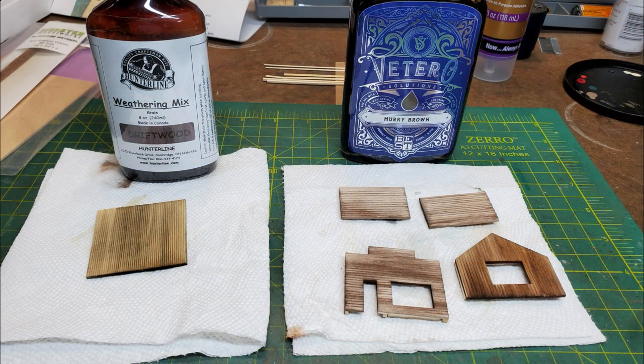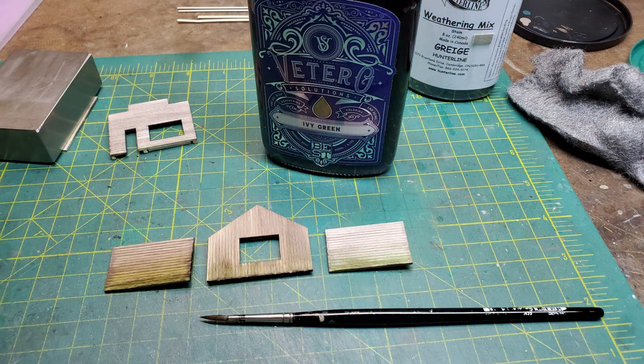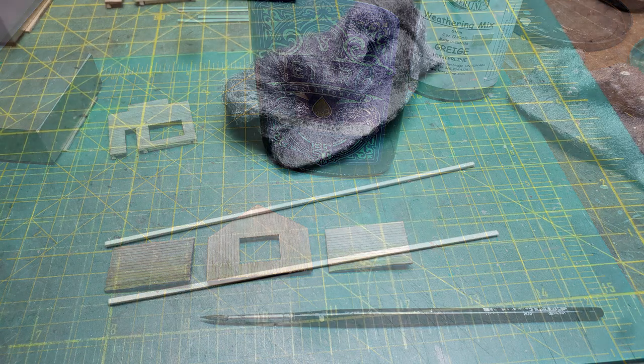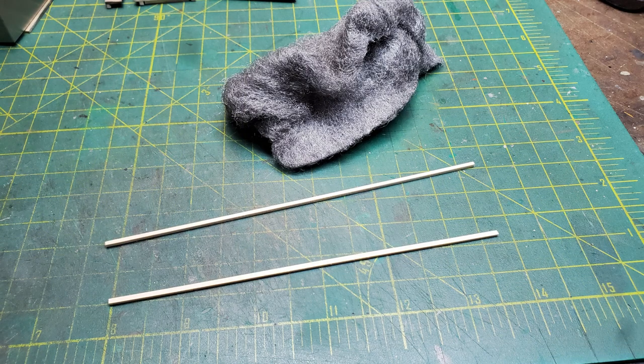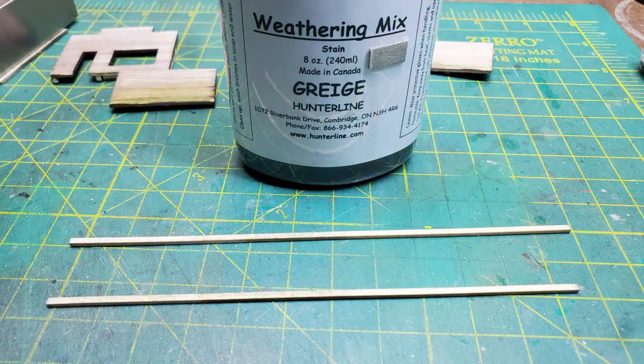Then I stained my floor with the driftwood color and stained my walls with murky brown. I stained the bottom of the walls with an ivy green — this was going to represent mold and mildew from sitting on the ground. I often use steel wool to go over any stripwood that's going to be showing to get off any bits of fuzz. These are the corner posts, so I stained them a grige color.